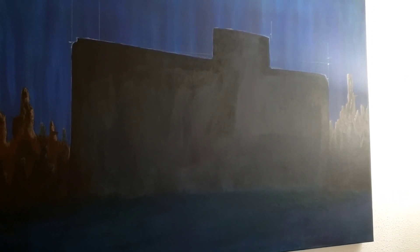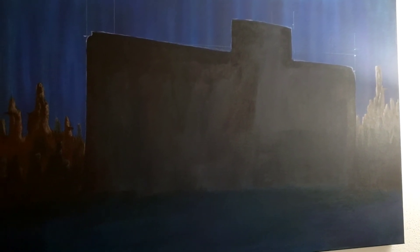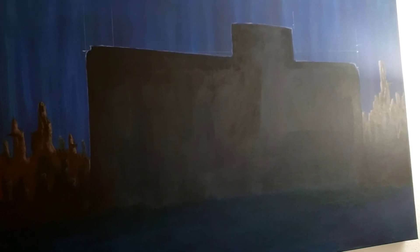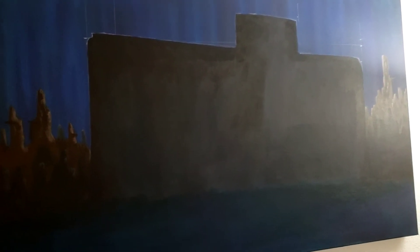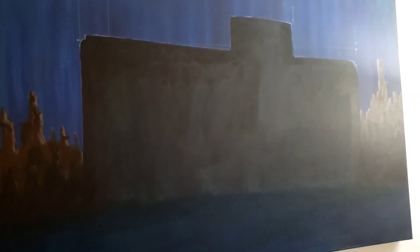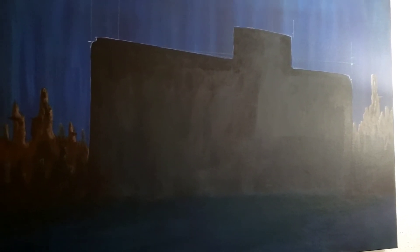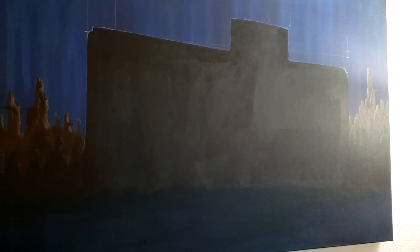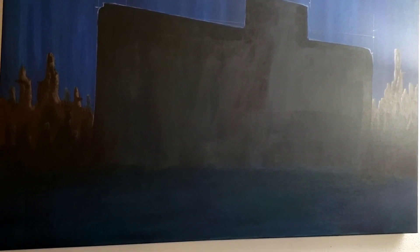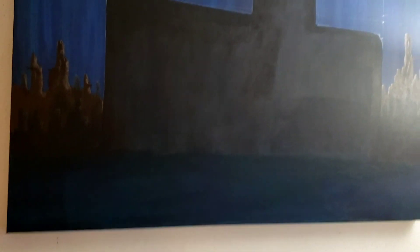Hey everyone, it's Riker. I hope this video finds you healthy and safe today. Today I am going to be showing you my artsy creative space, aka the corner of my basement. I know this is kind of a more popular video among artists on the interwebs to see how we do it and behind-the-scenes type stuff. So let's get right to it.